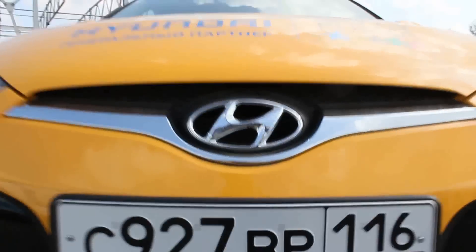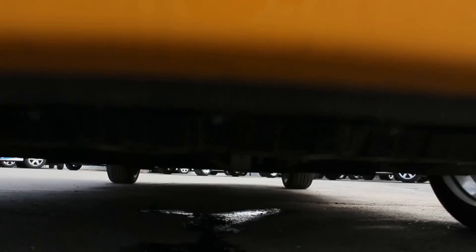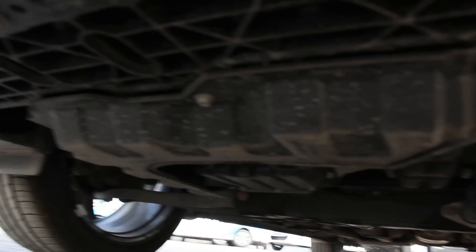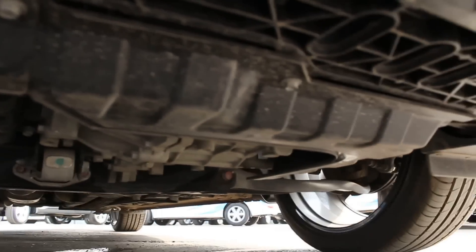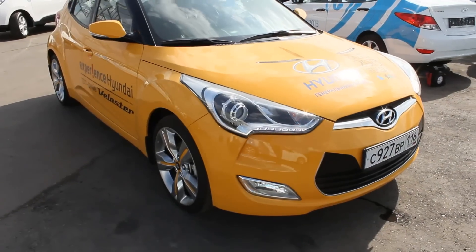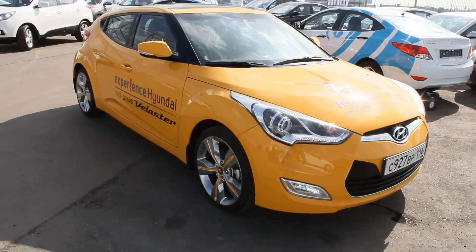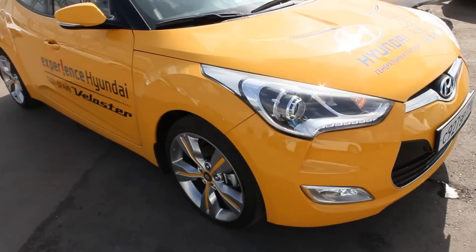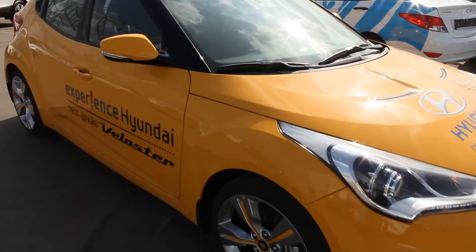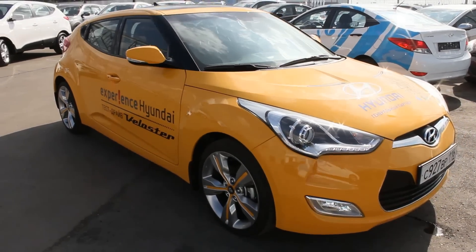Beautiful, aggressive front. Gorgeous headlamps. Unique 3-door design curve.